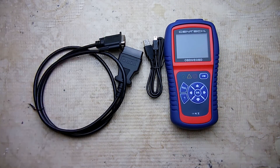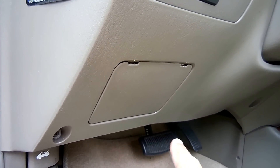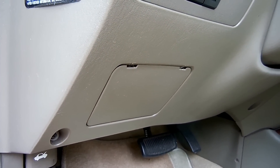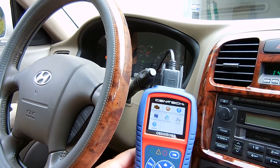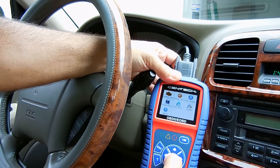Let me go in the vehicle, connect it up, and show you how it works. You're going to plug in the scanner underneath your dash — look underneath right over here until you see the connector. Once the key is in the on position, take a look at the screen — it shows OBD2. Click OK.